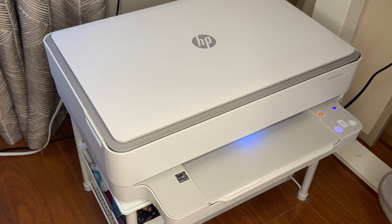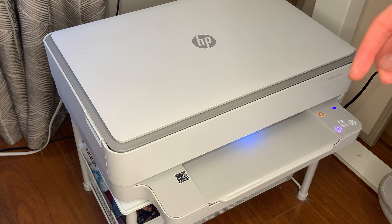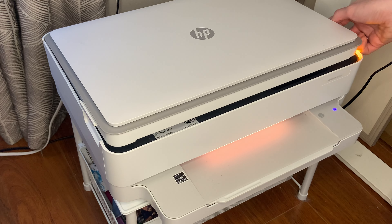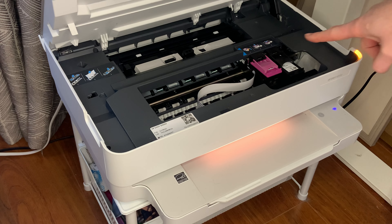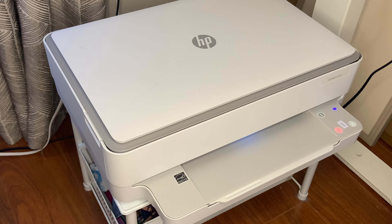This one specifically comes with — I believe it's six months for free of the ink. When you log into the app, which is really easy, and then when they send you it, you open it up and you are actually able to just add in the new ink cartridges right there. Once those are up, you will just be purchasing them on your own.